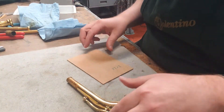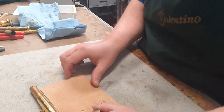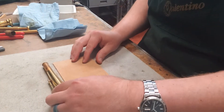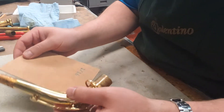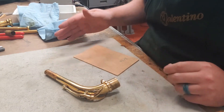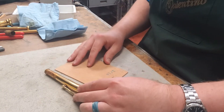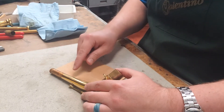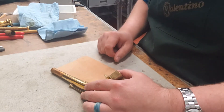At this point you can use your calipers like we did for clarinet, but I don't even think that's necessary, actually, because you can just kind of lay the cork flat. It lays flat way better than the clarinet would. The neck can just lay flat on the bench and you can kind of see where the discoloration stops — where the old cork was — and that's how you know how long to make your new cork.